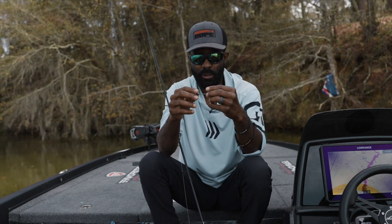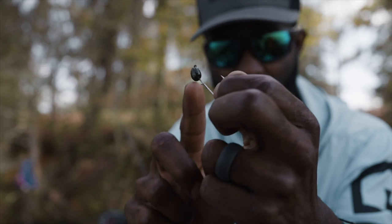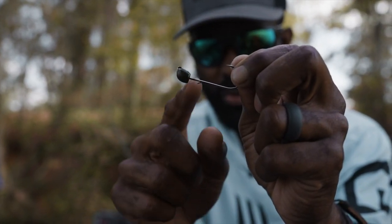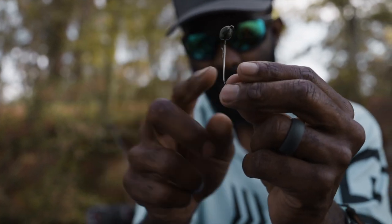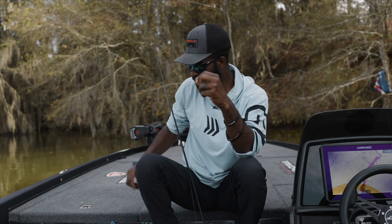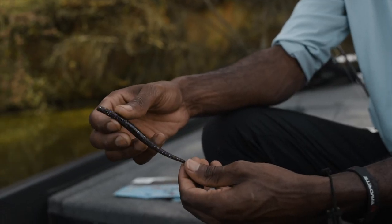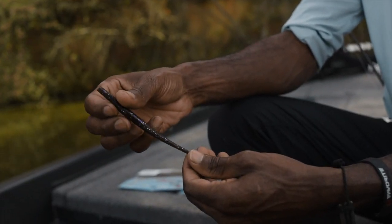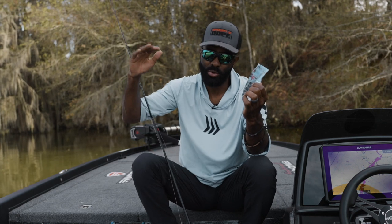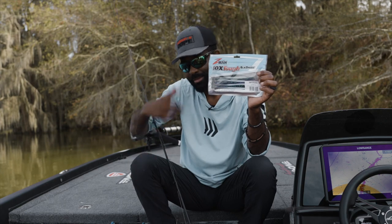This jig has a 4/0 hook built in and a barb keeper so you can keep your plastics buttoned up. You'll notice the jig head also has a flat bottom side — that way if you need to put a little super glue on there, your plastic butts up really nicely to it. I also designed a series of worms to go with the jig head called the SMH worms. This is a 6.5-inch worm — we've got eight colors, and I promise you this is a setup you can use to catch fish from Florida to New York. The SMH jig head and the SMH worms — we catch a lot of bass.